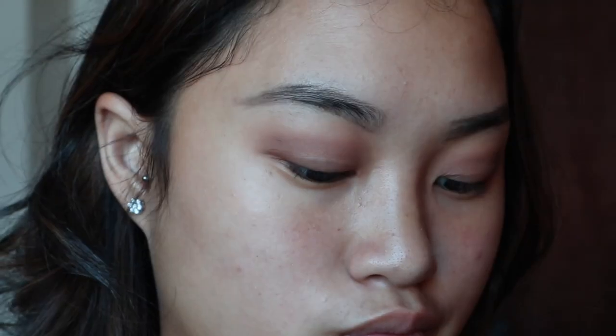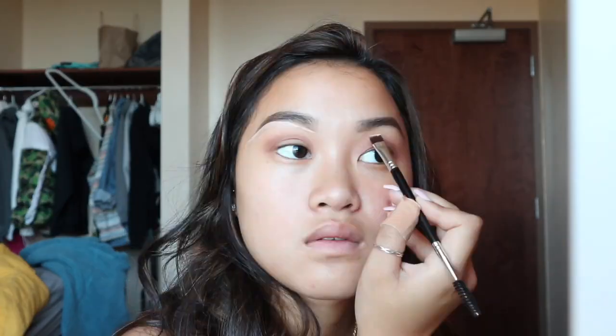Now I'm going to take my Brow Wiz by Anastasia Beverly Hills as well and just fill my eyebrows so they look more full. Afterwards I'll brush them out one more time, and then I'm going to take my NARS concealer in the color custard and apply that under my eyebrows to create a more defined look.